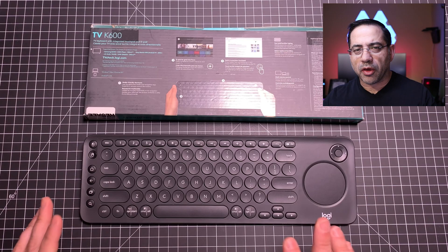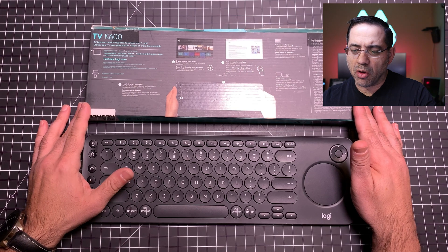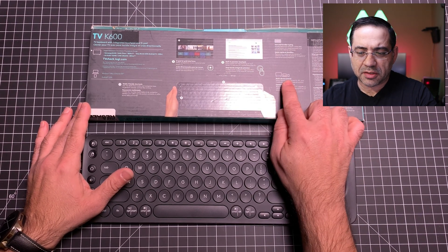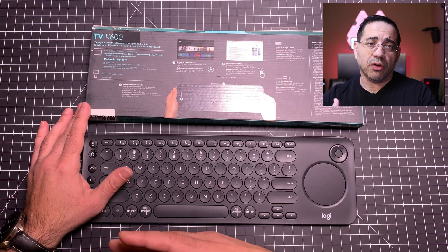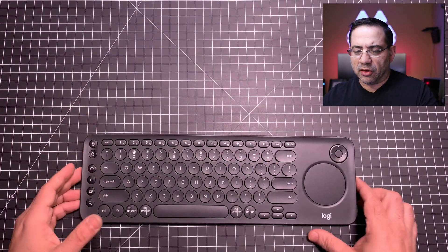Let's take a look at the packaging and why you may want to consider this keyboard. The packaging is very discreet and very small, but it highlights the fact that you're going to be able to connect to so many different devices — from your mobile device all the way up to large form factor devices.